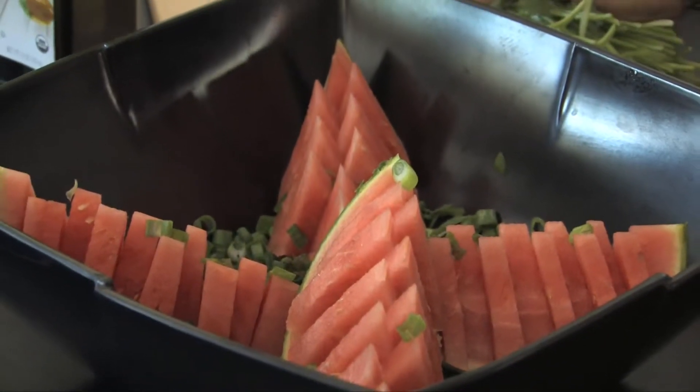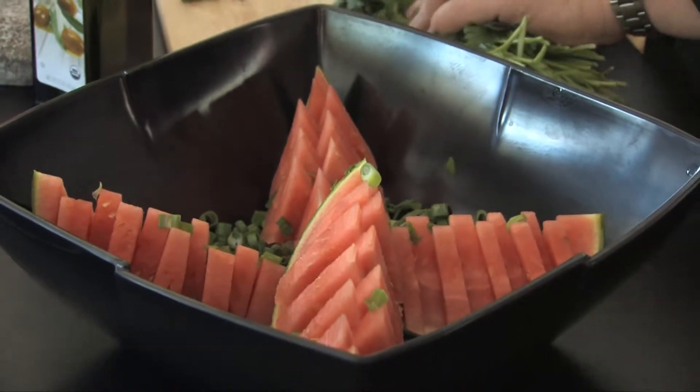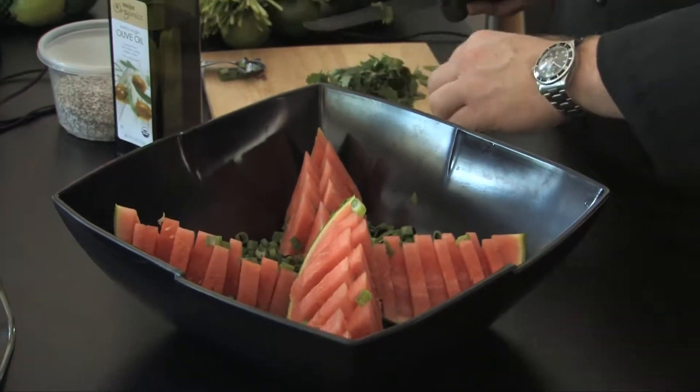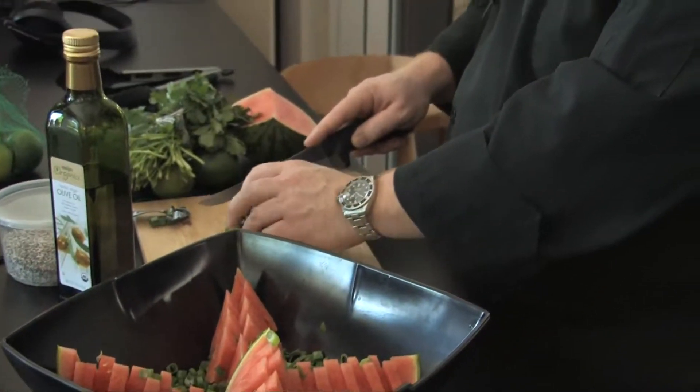I've got cilantro and I'm just gonna give this a nice rough chop, no big deal. Hey, Luke Junkins is watching — Luke used to work with me, his girlfriend cuts my hair. Shoutout to Christine who saw me at Meijer. He's a big fan of the Tony Gates show.